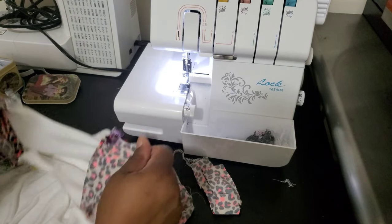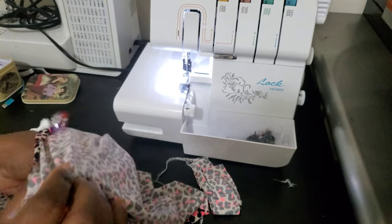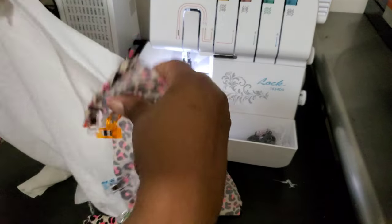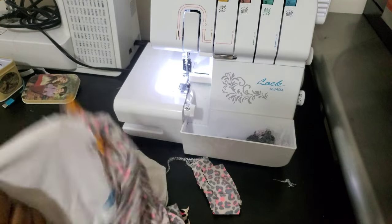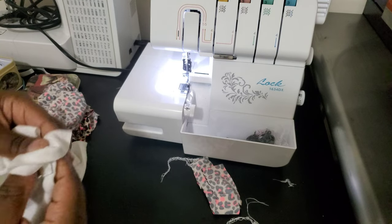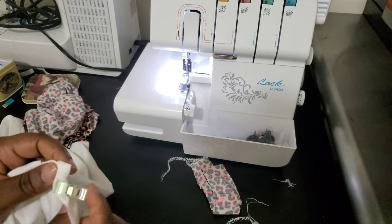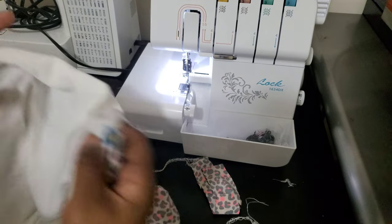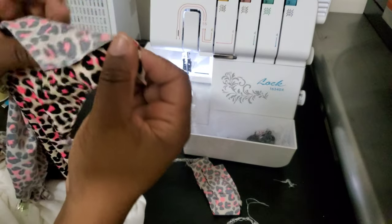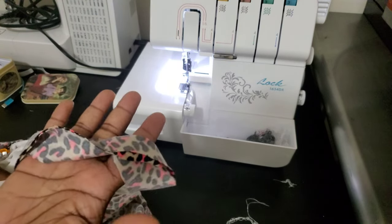Okay guys, so here we are at the serger. I went ahead and put my sleeves on the shirt because that's the trickiest part for me when doing raglans — matching up the front, back, and sleeves. I clipped those on to the front and back of the shirt. I always put a clip hanging on the bottom of the front so I know which side is which. I'm going to go ahead and serge these together, then serge the sleeves and go all the way down the sides to put the shirt together.